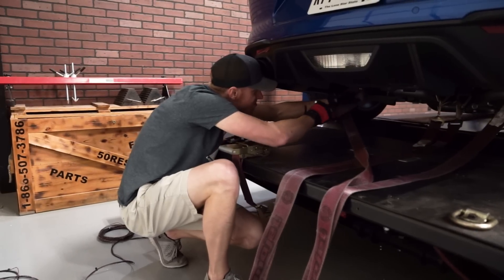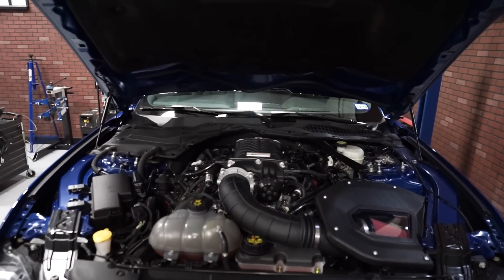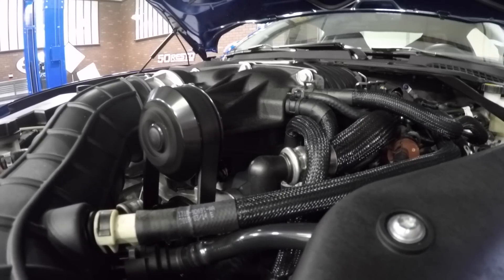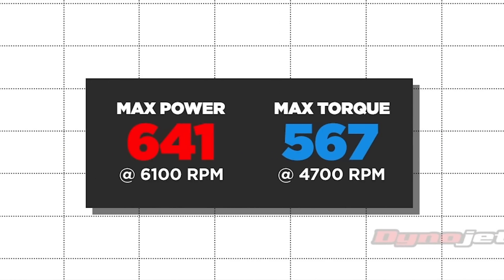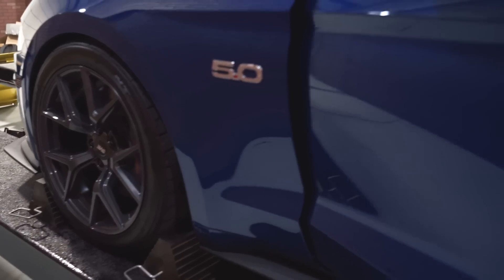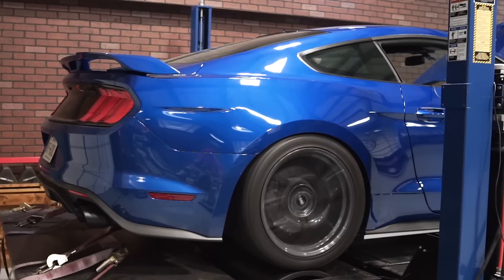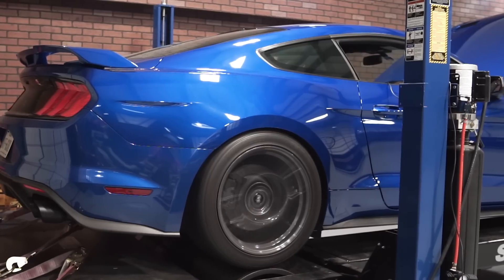Let's get to the good stuff — this car is going back on the dyno to prove how much power and torque this kit can put to the rear tires. How does 641 horsepower and 567 foot-pounds of torque sound? When comparing it to the stock run, that's peak gains of 226 horsepower and 170 foot-pounds of torque. I did get the car to operating temperature before I made the pull. What a time to be alive and what a time to be a Mustang enthusiast — these Gen 3 Coyotes continue to impress.